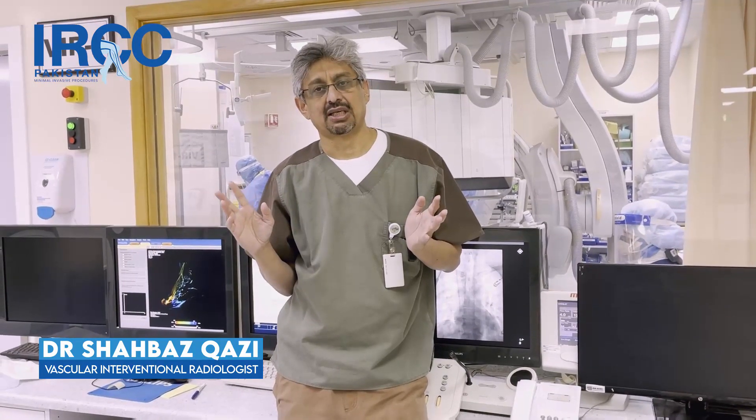There is significant skill involved in this procedure. In prostate artery embolization, one of the most critical steps is identifying the vascular anatomy — specifically, which vessel supplies the prostate gland.